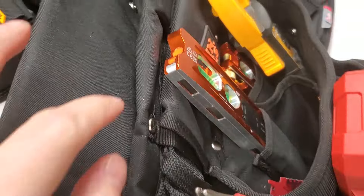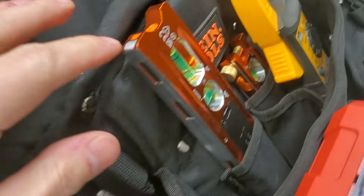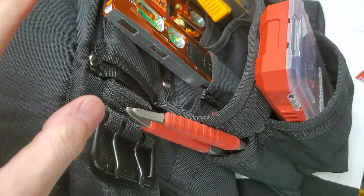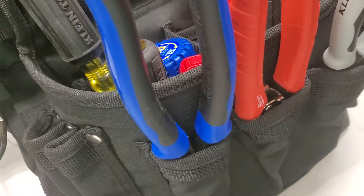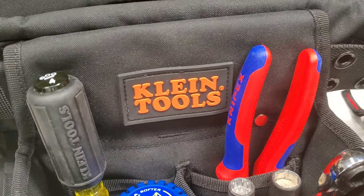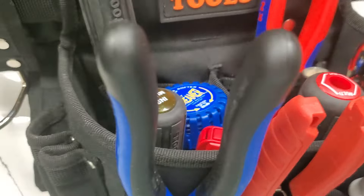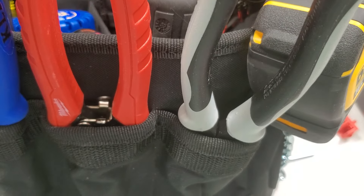One thing we're probably missing here would be the Gator Back tool belt with the suspender system. The suspenders are absolutely underrated when you're carrying this much weight — anybody who tells you otherwise isn't experienced enough to know better. You've got to wear suspenders with all this weight. I don't have that system because, if you're new to the channel, we had mold in our house and I lost everything I've ever owned — we had to throw away all my tools. What tools I did bring to my new house actually started contaminating the new house.